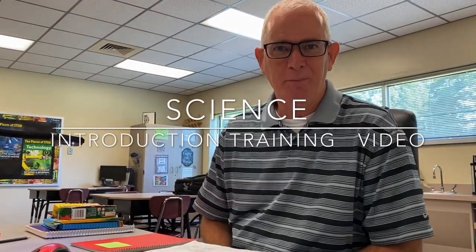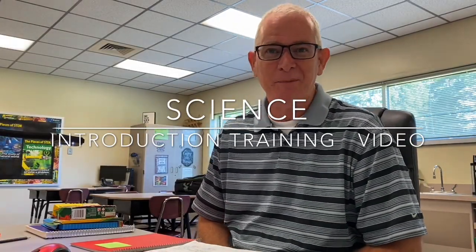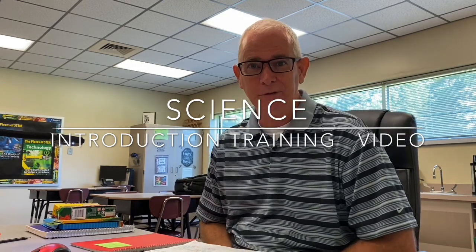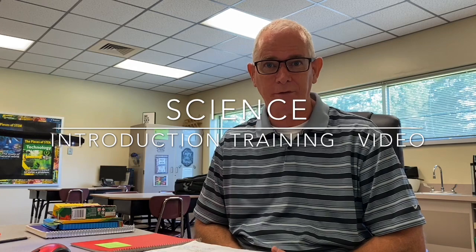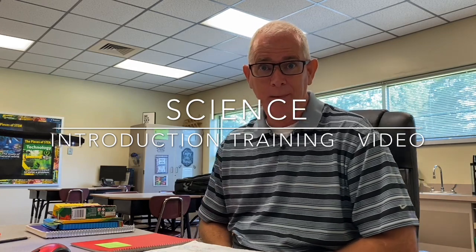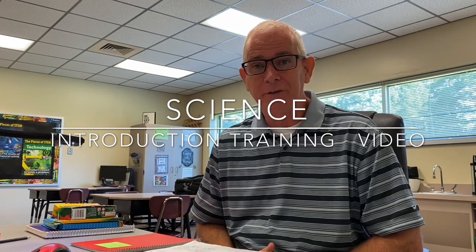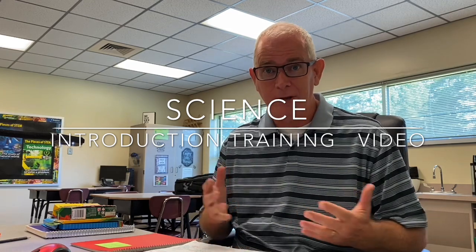Well, hello, this is Mr. Milner, Mr. Milner's Classroom, the STEM guy, and I'm here to welcome you back to school in the 2021 school year here at Wilson Mills Elementary. We're doing science a little bit differently this semester, and this is going to be your first training video for how you're going to do science with us, whether you're virtual or face-to-face.